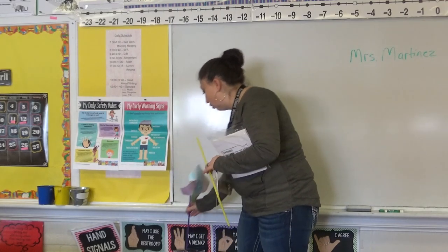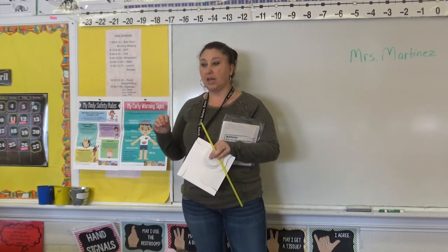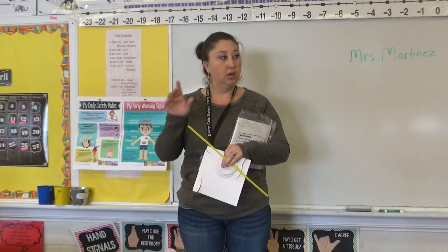But first I wanted to go over what we just talked about. So what was something we were discussing today about child abuse awareness? Brielle — yes, when you feel uncomfortable or unsafe you can say stop and you can say no.